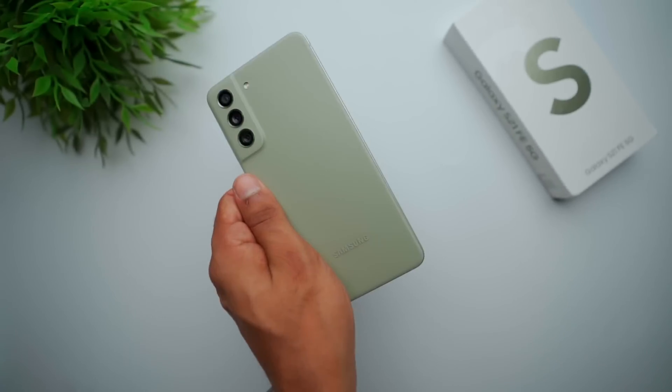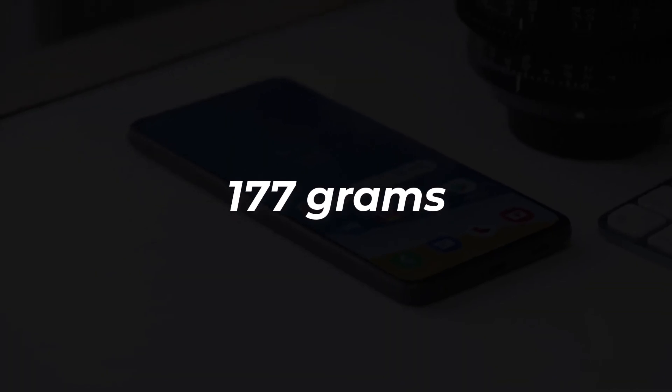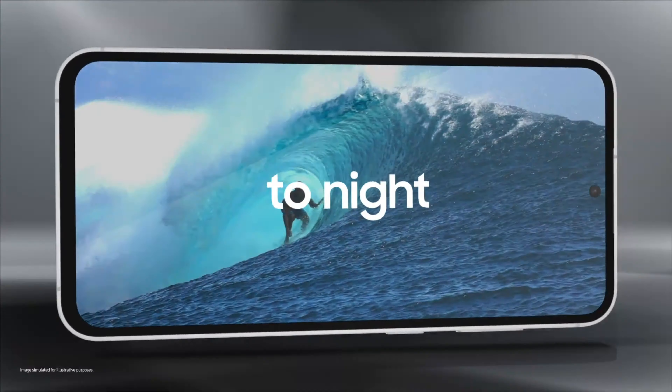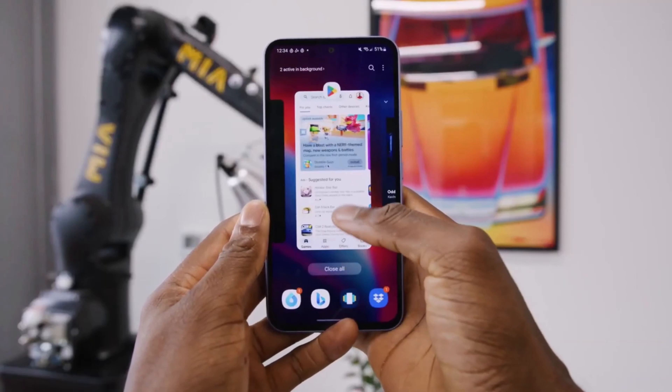It weighs 209 grams, slightly heavier than the Galaxy S21 FE's 177 grams. Although the display specifications appear similar, the Galaxy S23 FE's 6.4-inch Dynamic AMOLED 2X display benefits from Vision Booster technology, enhancing color accuracy in varying lighting conditions.